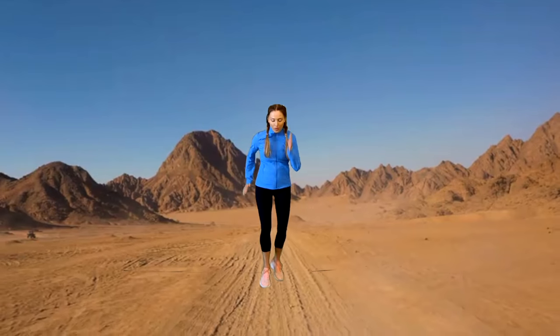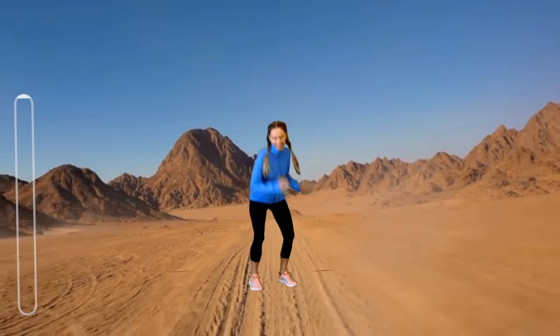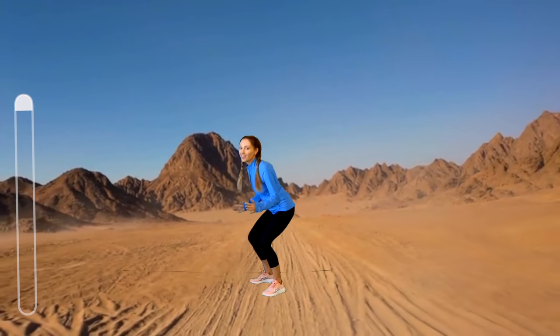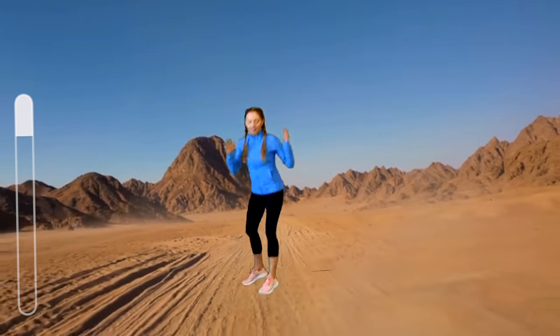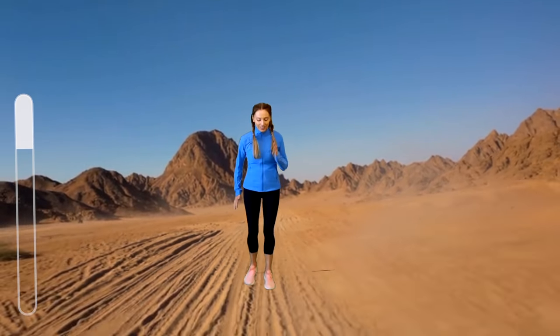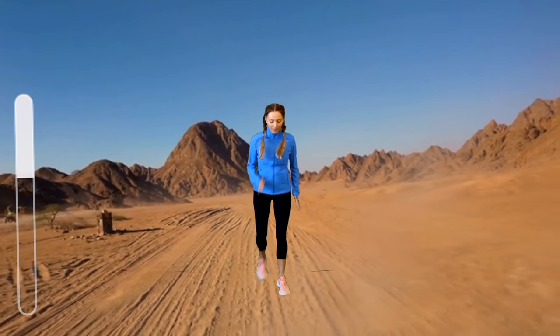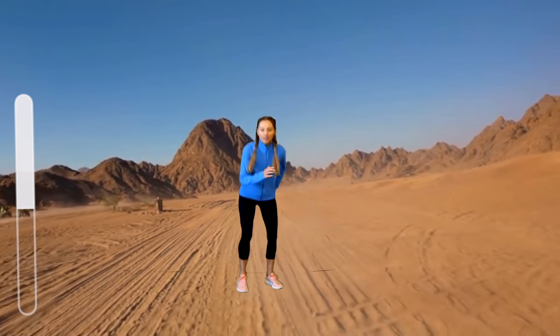We're going to go back in the desert. For this one, run for six counts and then jump for two jumps, then take it back to a run for six. If you don't want to do the high impact, just march for six and then give me two toe taps — side taps. Make sure you land nice and softly as you take those six runs, jump and jump.